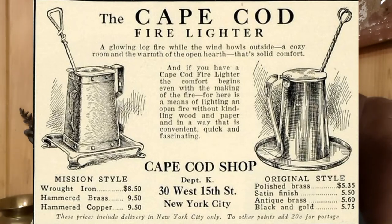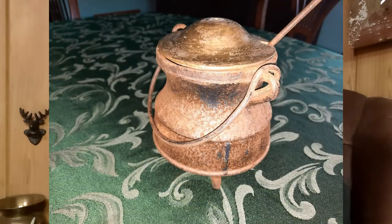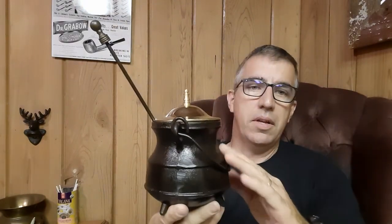I decided to order one because I thought they were kind of neat. Here's what it looked like when it showed up. If you're familiar with cast iron, it cleans up pretty well. I ended up cleaning it up and what I have now is a Cape Cod that looks like this — it cleaned up very nicely. I had to buy a little top to go on it and oiled it, and it turned out very nice.